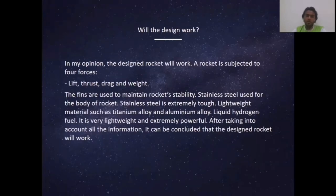In my opinion, the design rocket will work. A rocket is subjected to four forces: lift, thrust, drag, and weight. The fins are used to maintain the rocket's stability, and stainless steel is used for toughness, while lightweight materials such as titanium and aluminum are also used. For the fuel, liquid hydrogen is selected because it is very lightweight and extremely powerful. This rocket has everything it needs to fly, and it can be said that our design rocket will work.